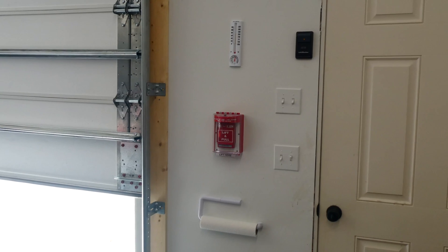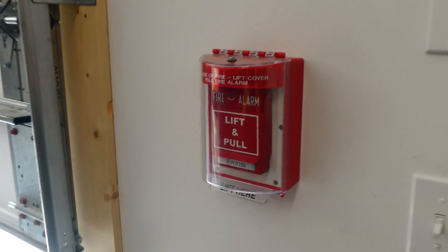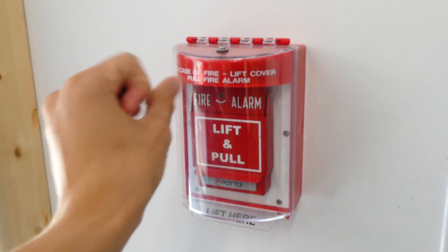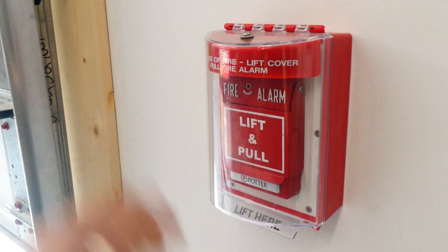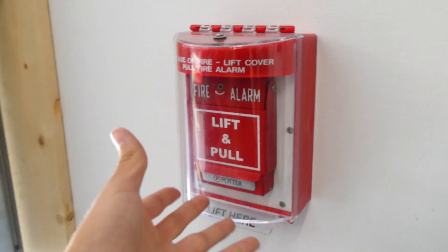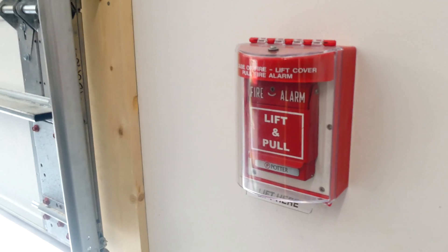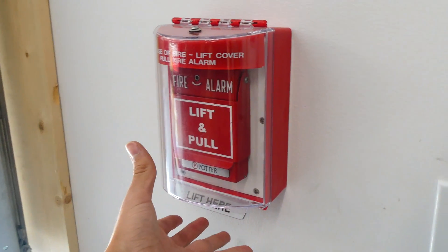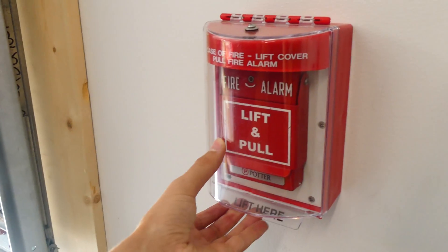In the last system test, I got a lot of requests to put a double action pull station inside of the STI stopper protective cover. This right here is the STI stopper — it's actually a mini stopper, and it basically protects the fire alarm pull station from debris and whatnot. Inside, I heard your requests, and I have a double action Potter lift-and-pull pull station. We can look at the exact model in a moment once we pull it. The stopper also has an optional feature — I have this setting on in this test — where if you lift the cover, it will sound its own individual alarm. This mainly helps prevent false fire alarms from kids who decide to go up and pull the alarm, since everyone around will now be looking at them. So it actually does stop a lot of false alarms. Alright, we'll go ahead and pull the alarm.